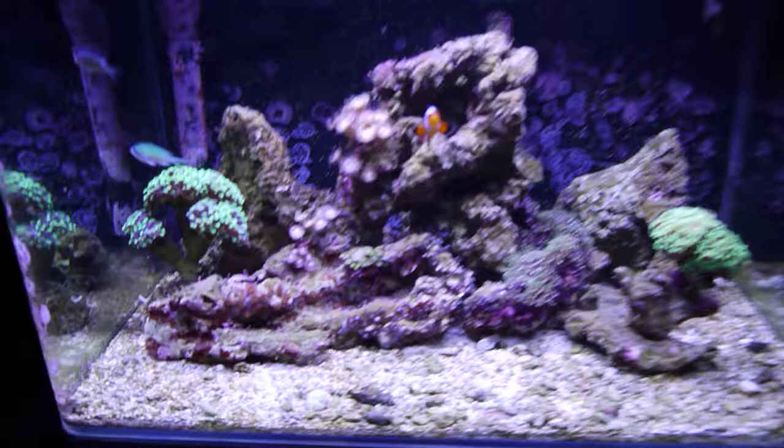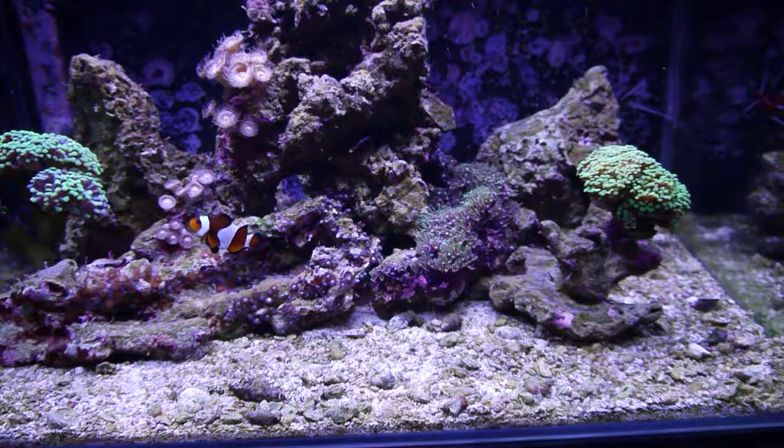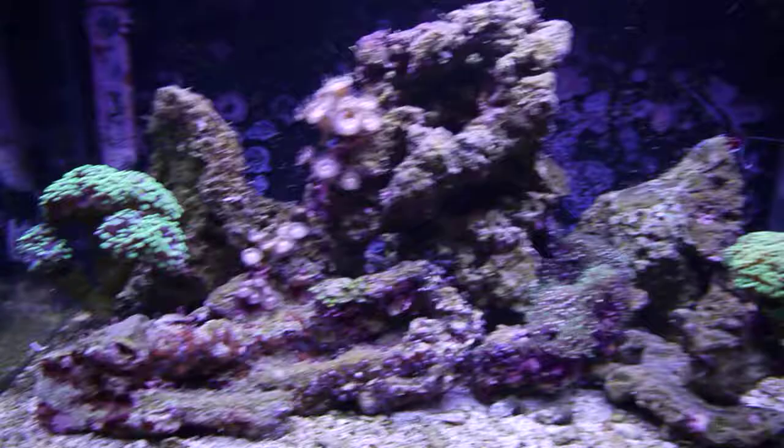So far I've liked this tank. It's been doing really well — it's over a year old. The gravel is not super white, so it would look a lot better if it was. But as far as cleanup crew, I've got some hermit crabs, some snails. The emerald green crabs — I love emerald green crabs. They clean up really well. They seriously took care of my green hair algae and bubble algae issues. This thing used to have green hair algae all over the place, but as you can see, it's pretty clean now.